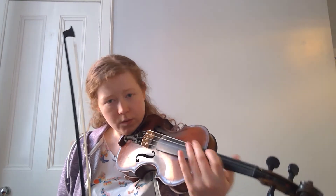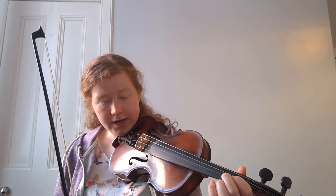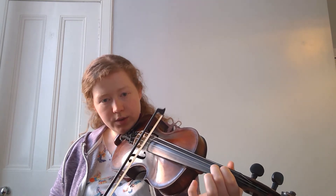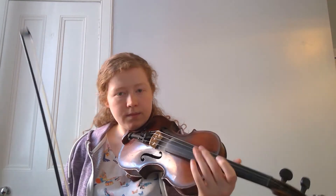Okay, and the arpeggio for that one — the only thing we have to watch out for is that we have a second finger on the A string, that it's nice and low. So we've got three, one, three, low two. Okay, so that one's fairly straightforward.